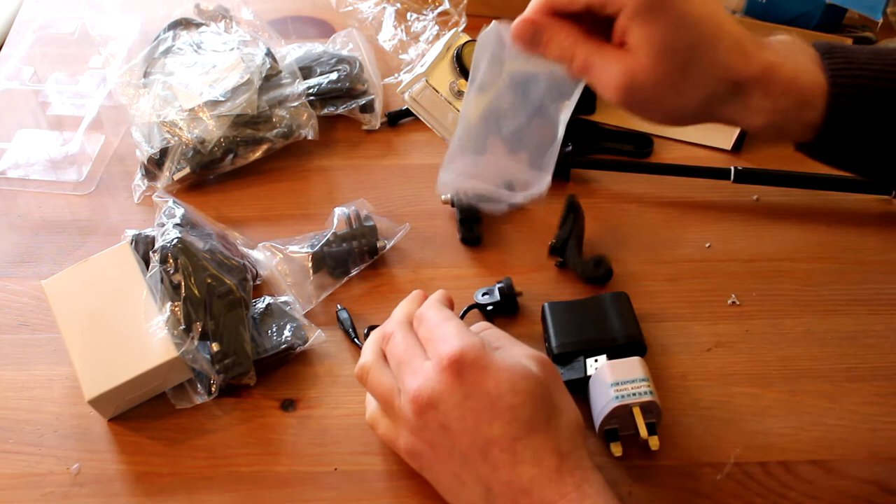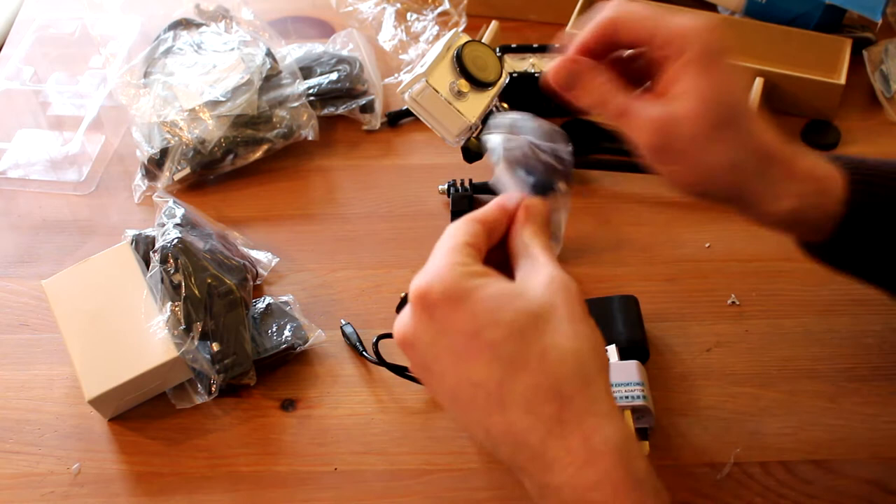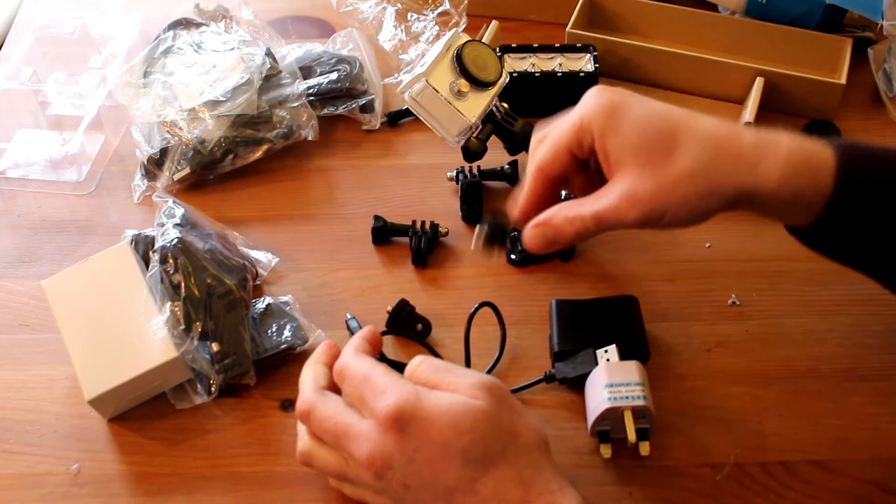There's some kind of plastics here and I must figure out where you can use them, because there are so many different kinds of stuff. Let's open all the bags to see what we got — mounts, mounts.